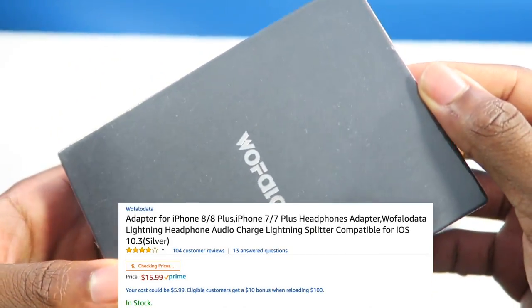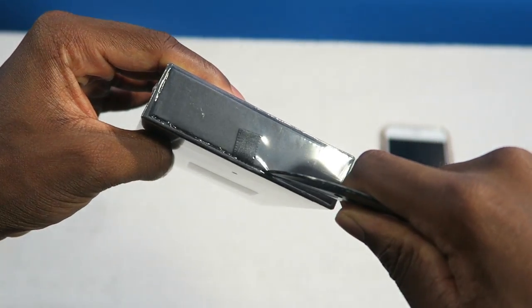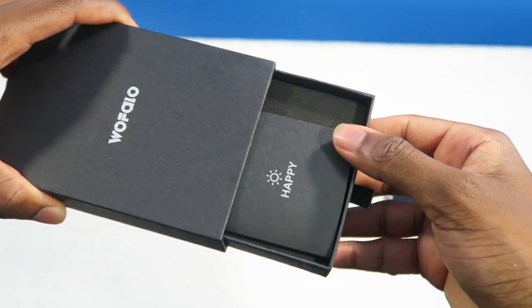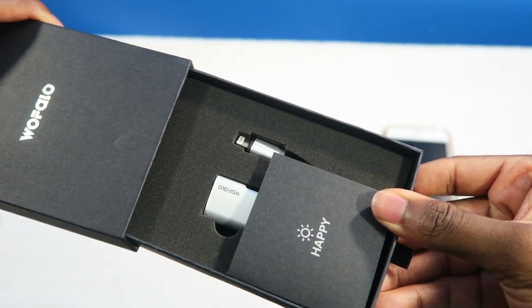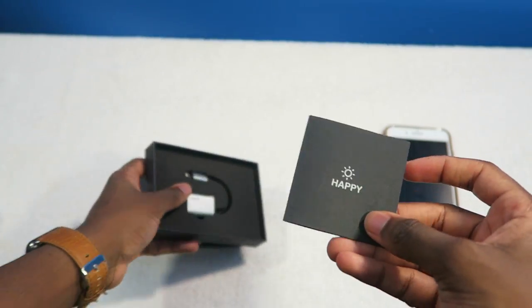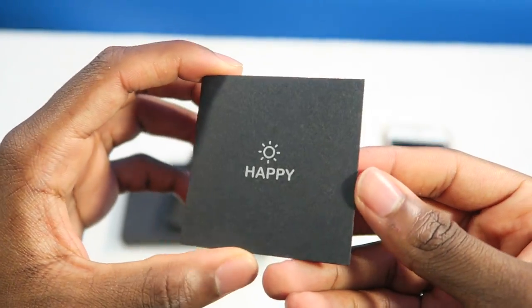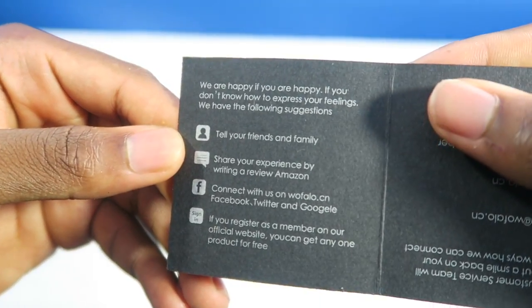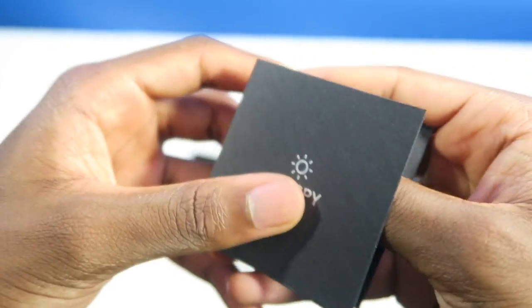Well, why go through that when you can get a product like this? This product is going to allow you to charge your iPhone and listen to music at the same time. The company is Wolf Dollar — I'm probably saying that wrong, but I do apologize — they made this lightning to 3.5 adapter to help you solve that problem.